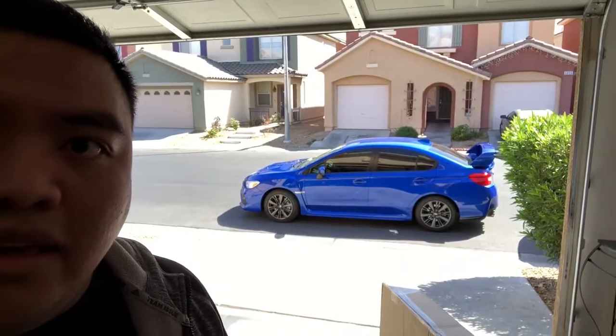Hey guys, welcome to another video. I just want to show you what my new front lip looks like, since the other one got destroyed — as seen in my other video. I'm happy with this one so far. That's the car right there sitting outside on a sunny day here in Las Vegas. Let's start unboxing this front lip.